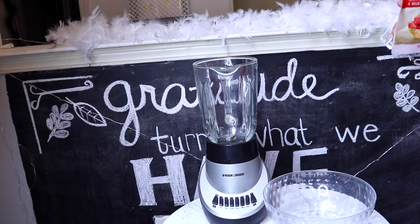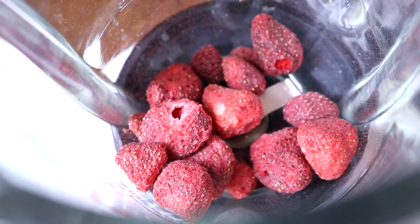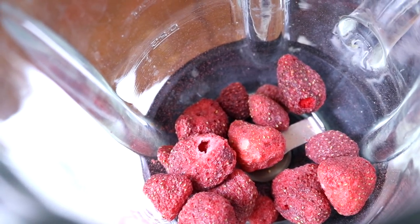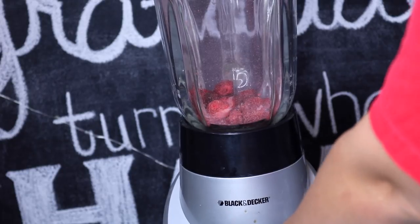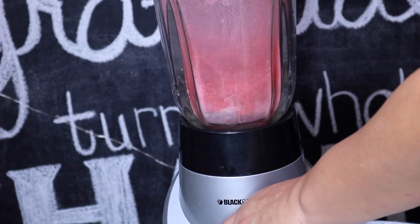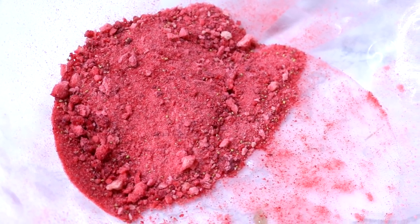Taking a blender or food processor, you're going to add in your freeze-dried strawberries. They look like real strawberries but they need to be made into a powder, so we're just going to add them in and pulverize them until it's a powdery mixture. Strawberry is great for the skin because it's rich in vitamin C, and the fruit acid in it is really great for the lips — it will help pump them up and liven them up if they're looking dry and crusty.